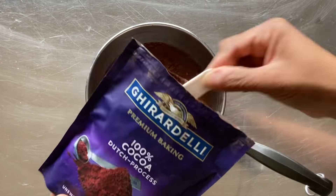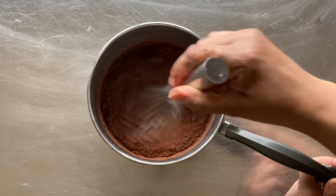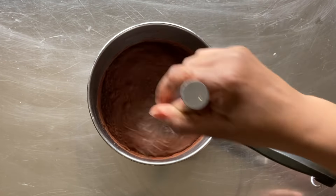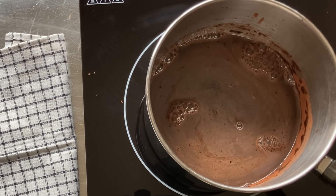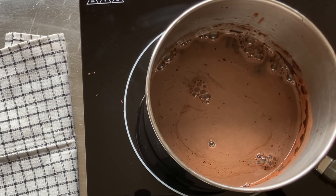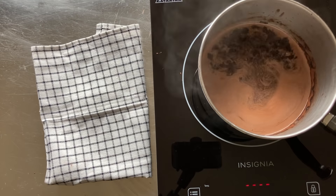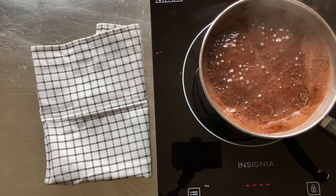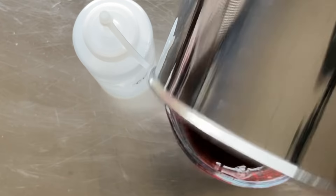Next, we're going to make our chocolate simple syrup. In the saucepan, I pour in one cup of water, one cup of sugar, and finally two tablespoons of cocoa powder. Next, I whisk until it's mostly combined, then I place it onto the cooktop to rapidly boil. Because the cocoa powder does contain a bit of dairy, you'll want to keep an eye on the saucepan to make sure it doesn't boil over.